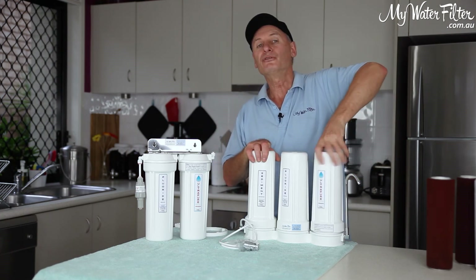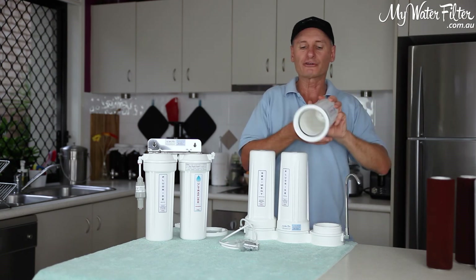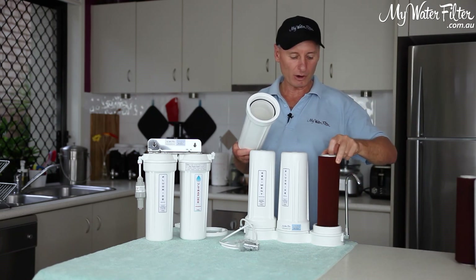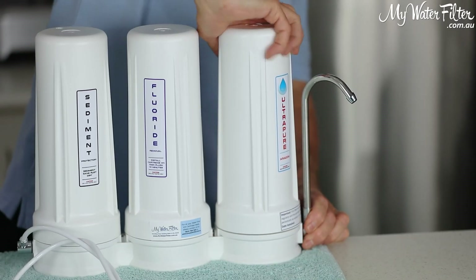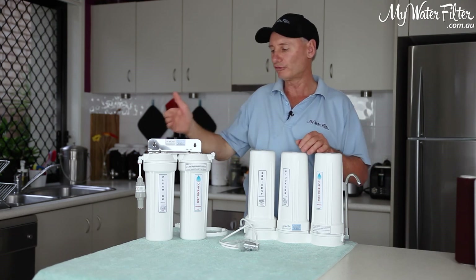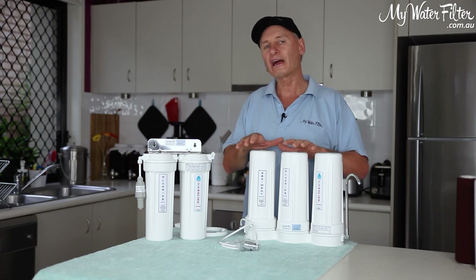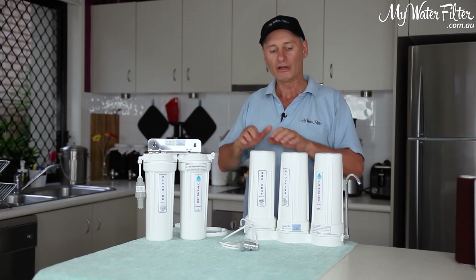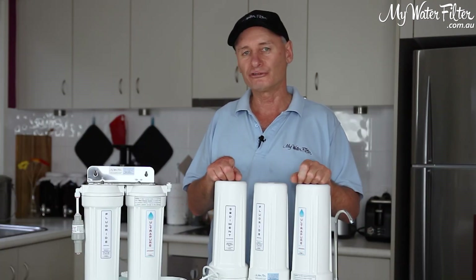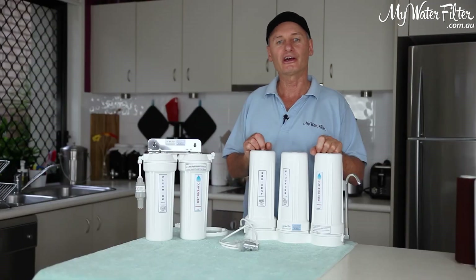Now we remove the third housing — which is empty — or any housings after the fluoride cartridge. We get our Aragon cartridge, which goes in any way as it's got the same holes on each end, and we put it in. At this point we've now changed all the cartridges in our filter. We turn the water on and flush the filter with all the cartridges in at the same time — all three cartridges in — and we give it a good flush for five minutes. That is the cartridge replacement and flushing done, and you're now good to use and enjoy your water filter.